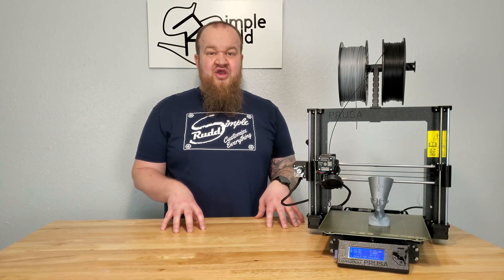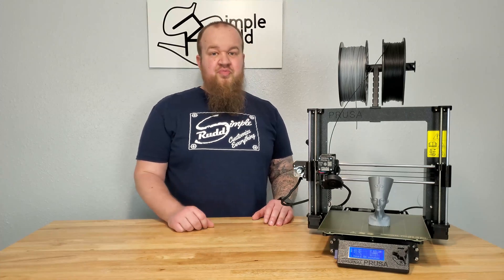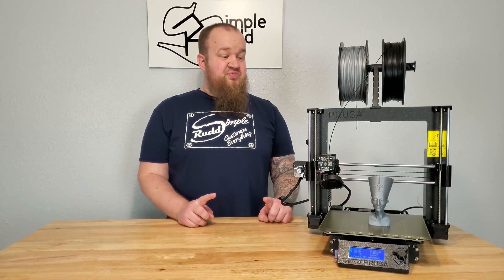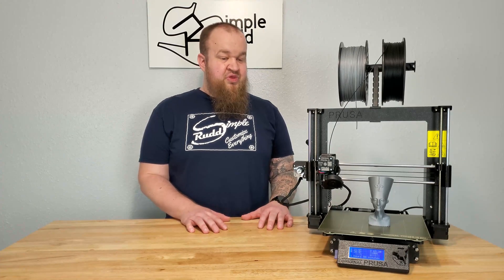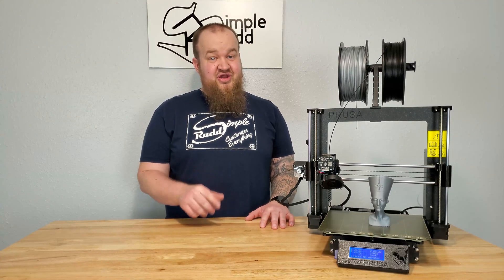I'll be doing another short video on my recommendations of what to buy once you get a printer, so don't forget to subscribe and stay tuned for that. I'll also be starting my custom computer project that I've been designing, so I'll be showing that video here soon as well. Don't forget to like, comment, and subscribe down below, and I'll see you next time.